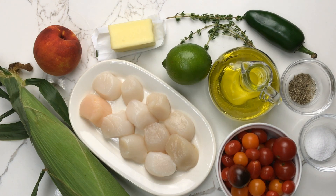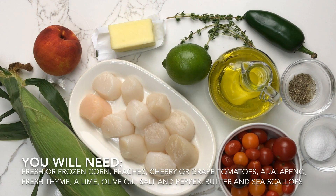For this dish, you will need one ear of corn or about three-quarter cup of fresh or frozen corn kernels, one to two peaches, some mixed cherry or grape tomatoes, a jalapeño, a lime, salt, pepper, olive oil, butter, fresh thyme, and 10 to 12 ounces of sea scallops.